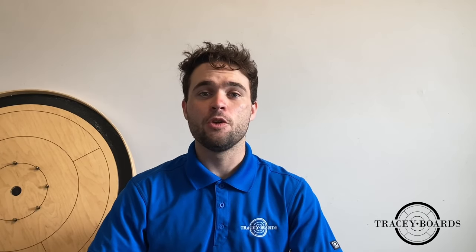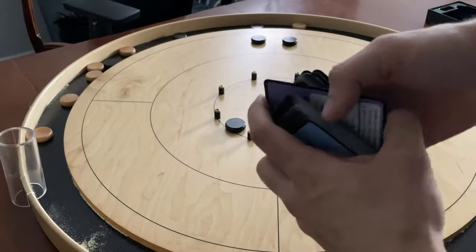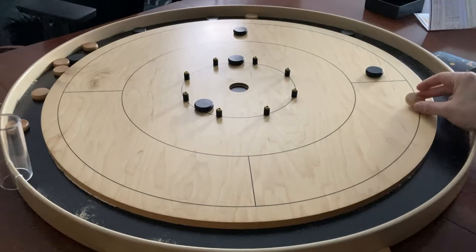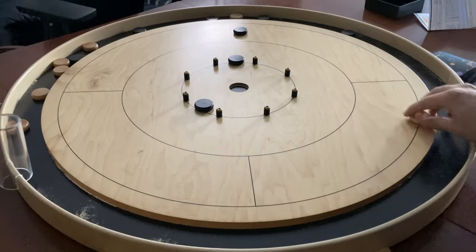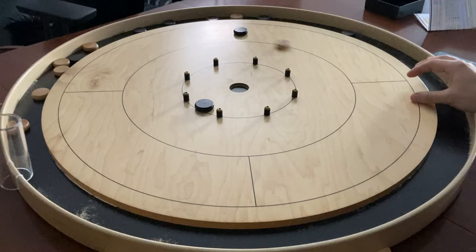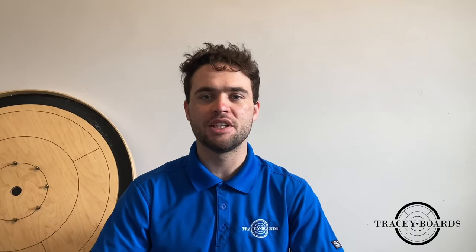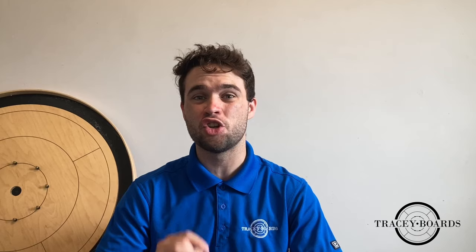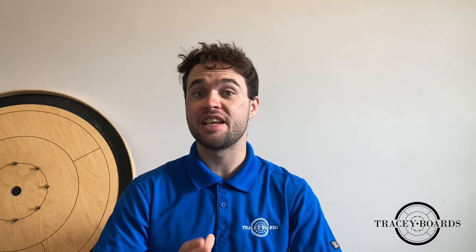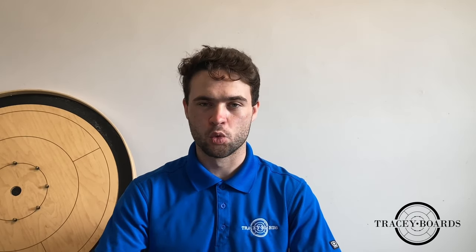If at any point you are having trouble with a certain level or difficulty, you can add the saving grace card. The saving grace card allows you to retake any shot where your disc still remains on the board — you can reshoot it as many times as you like, as long as it doesn't go into the gutter during the shot. Once you've completed the level with the saving grace card, remove the card and retry the level.